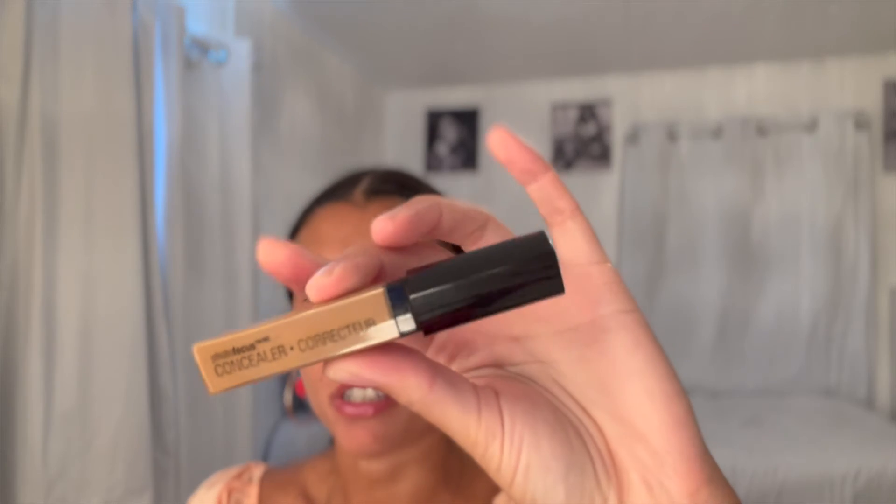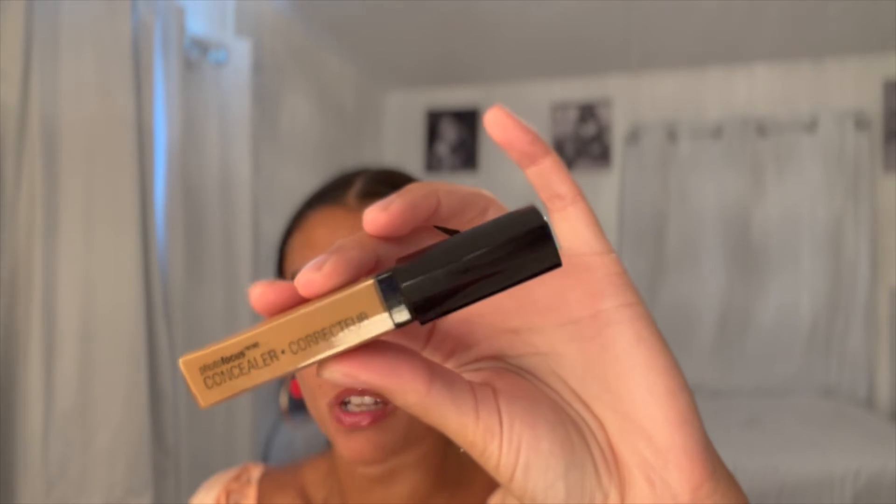Brows are done, now moving on to the face. I have this tinted hydrator but I think it's going to be a little too light — this is the shade medium tan. Maybe I'll just put it underneath my eyes for a little brightening situation. I have a couple of bronzers to darken things back up. The concealer I have — the Photofocus in shade medium deep tan — is more of my shade right now. I'll put it up here to make it darker. This is almost empty.